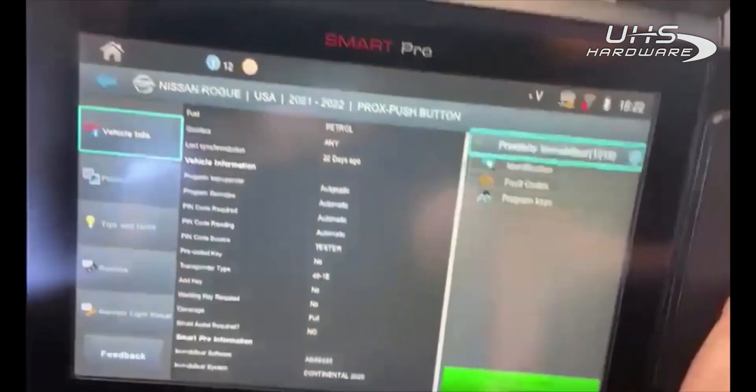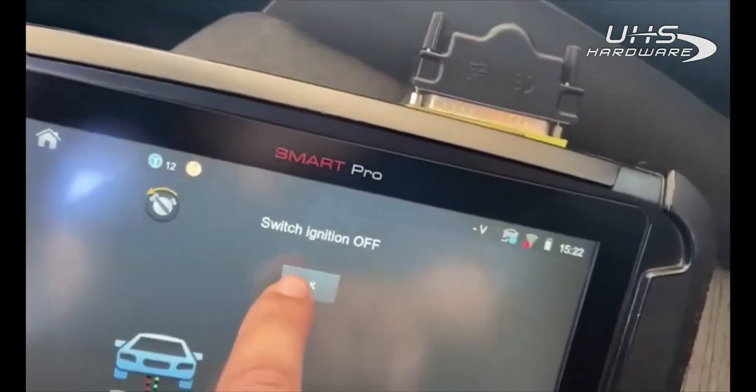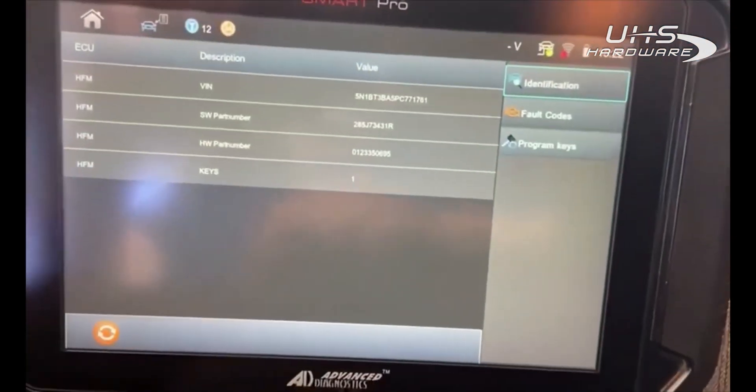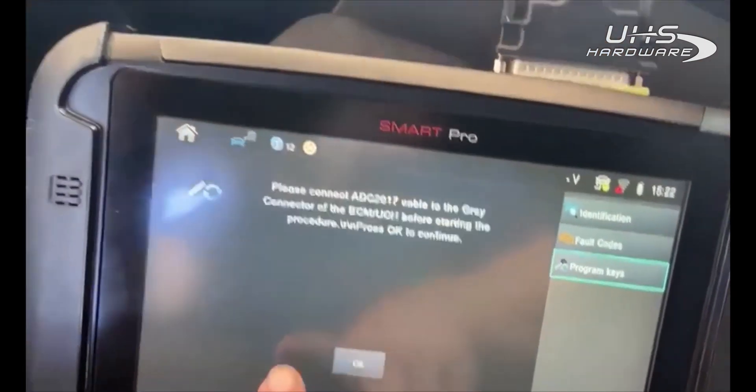Let's go ahead and hit OK. We're going to start — ignition off, hazards on. There are our vehicle idents. Let's go to 'Program Keys.' All keys will be erased — you want to continue? Yes.